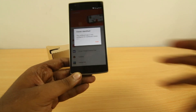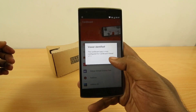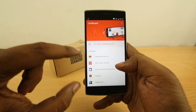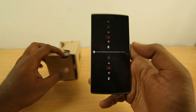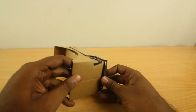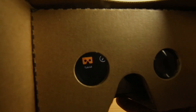It says 'viewer has been detected' and the Cardboard app is now configured for Cardboard viewer version 1.1. These are all the Cardboard apps that I have installed on this OnePlus One device. The first one is of course the Cardboard demo — this is the easiest demo to show on camera. Let's see if anything is visible here — I'm gonna really zoom in and show you.